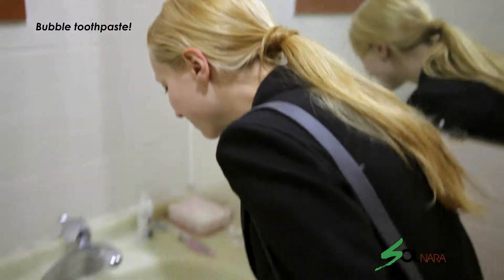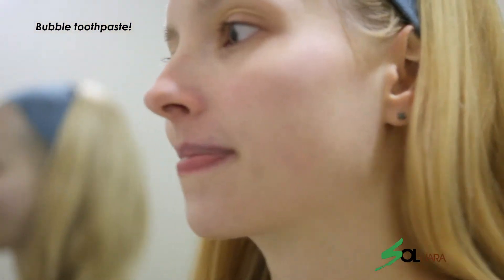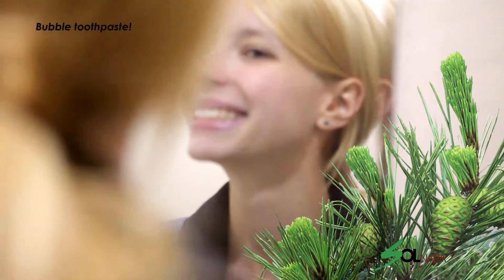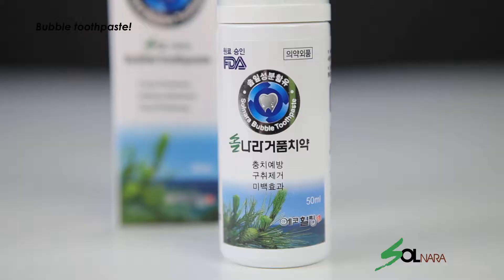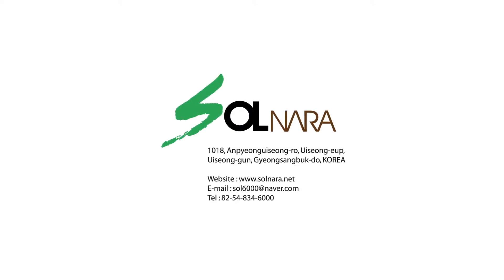The tiny but abundant bubbles of Solnara Bubble Toothpaste will penetrate every crevice of your mouth, making your teeth clean and fresh. It gets rid of bad breath and has excellent antibacterial, whitening and cavity prevention effects. You can use it for regular toothbrushing and convenient oral care when leaving your house.